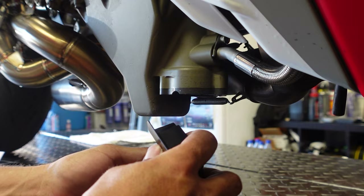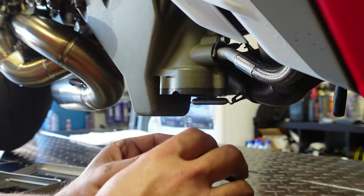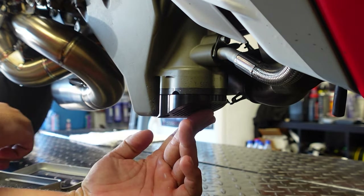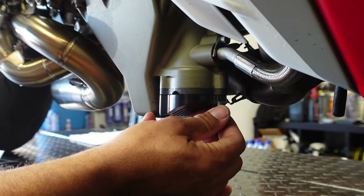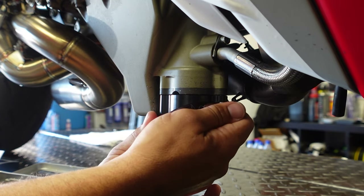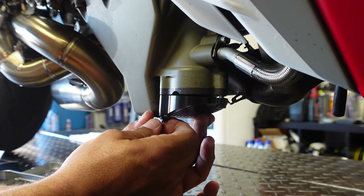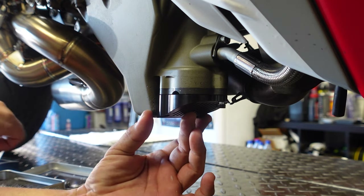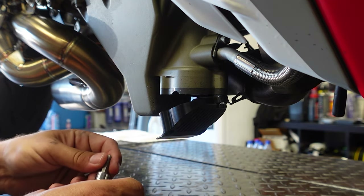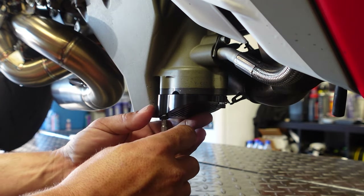We take the guard — it goes on one way. You've got a little lip in the back that goes right here, giving you a guard, and then there are three bolts included. They're slightly longer, and these are held on by a five-millimeter allen. We're going to go ahead and start to get these threaded on — that one's going to take a little bit. We get the five-millimeter in there and threaded.